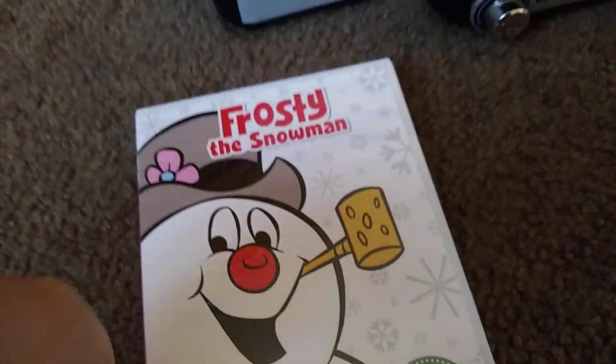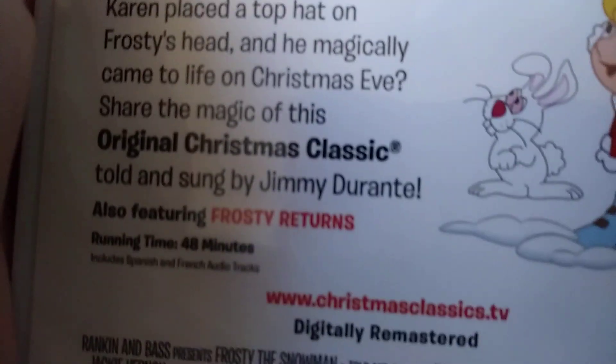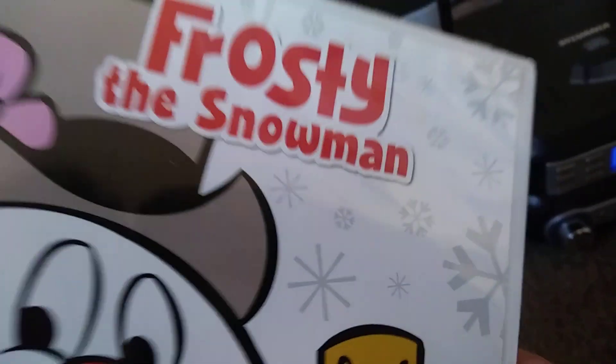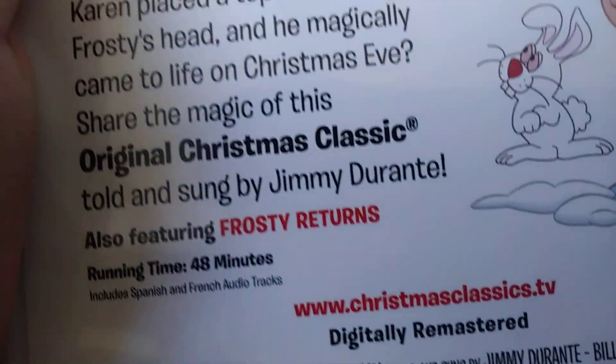I think this is pretty cool because it's got two movies on one disc. As you can see, one is called Frosty the Snowman and one called Frosty Returns, which is dope. I thought both of them were pretty dope.